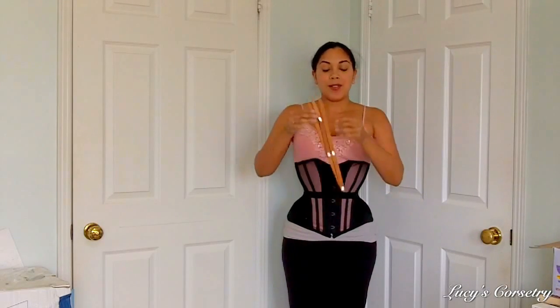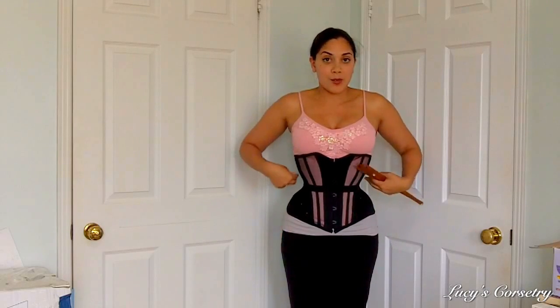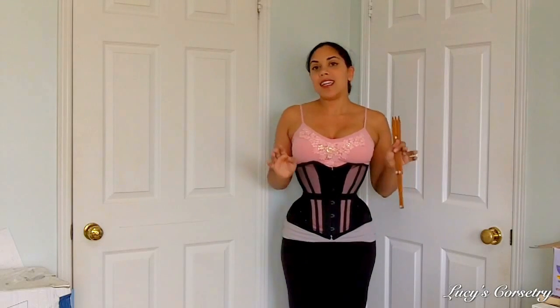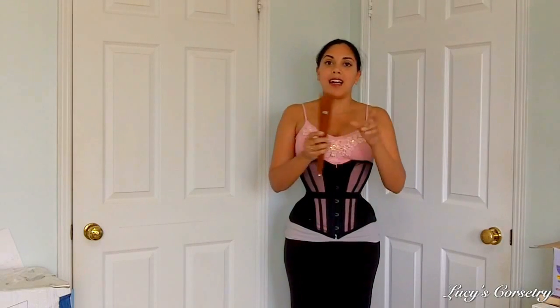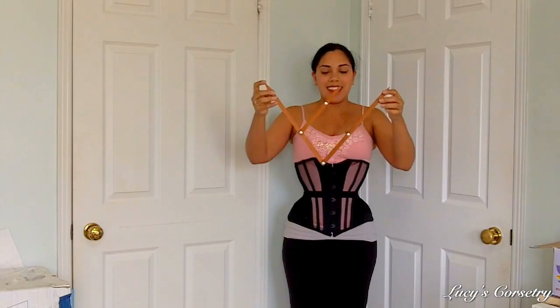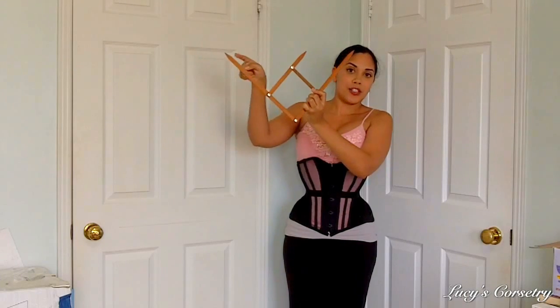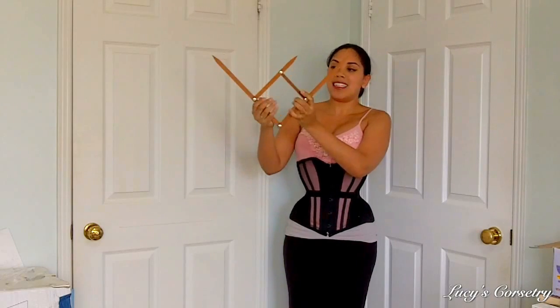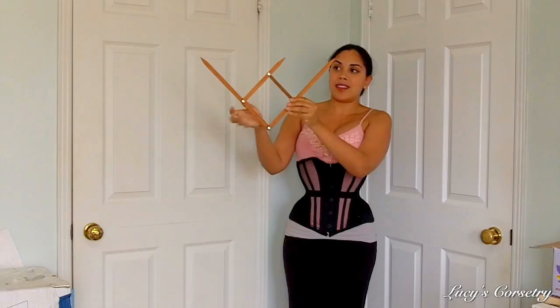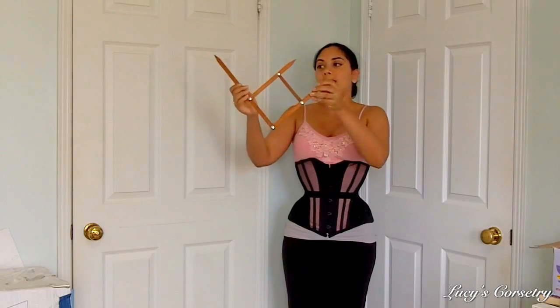Right now I'm going to do an experiment and use these calipers to measure the width of my hips versus the width of my waist, and see if it is aesthetically perfect. I'm going to widen this and use the wider distance to measure my hips, then keep it at that same distance and see if this measures the width of my waist.